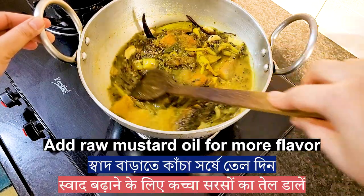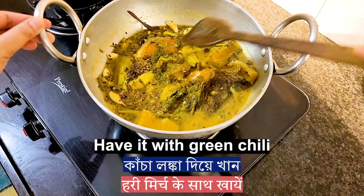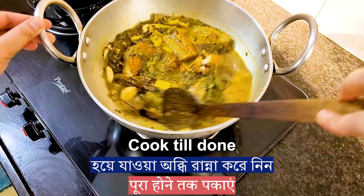You can add some raw mustard oil for extra flavor. Have it with green chili. Cook on medium heat till it is done.